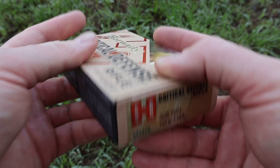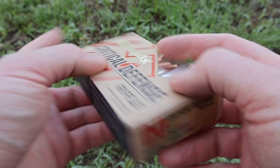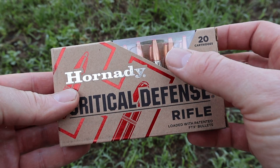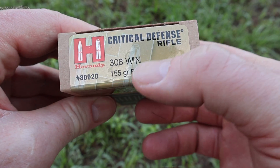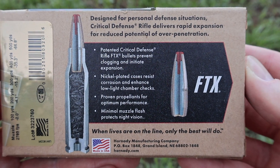Here's the box for the Hornady Critical Defense 155 grain FTX load for the 308 Winchester. I am very curious to see how this stuff will do. FTX bullets across calibers have presented some interesting results in my tests, and I'm curious to see how they'll do out of a more powerful rifle load like the 308 Winchester.